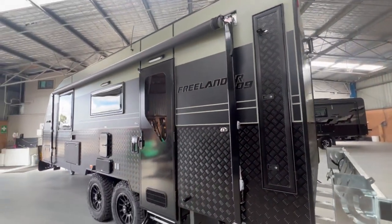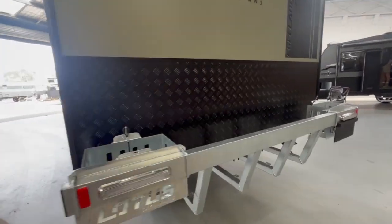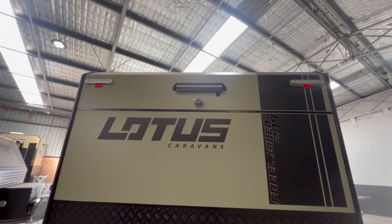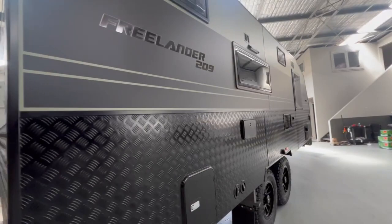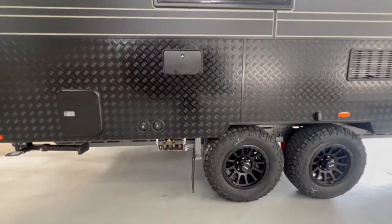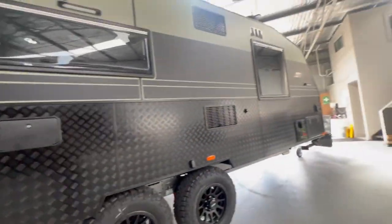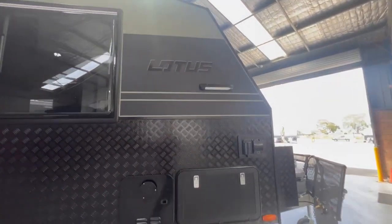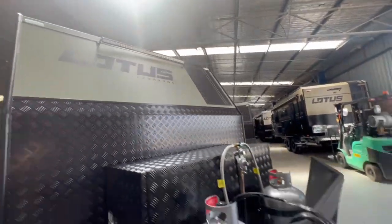Where applicable we have the rear lockers. We also have two jerry can holes on the back of the Freelander, a rear view camera, floodlight, outdoor shower, and lots of protection for the tap work. The annex lights, which are all over the caravan, are bug lights as well, and there's a massive floodlight on the front.